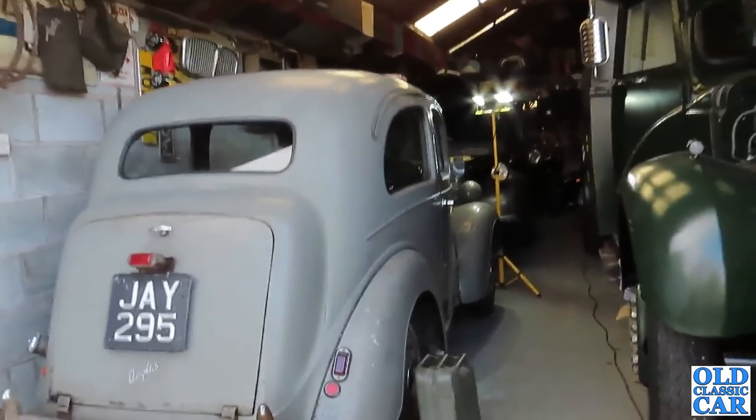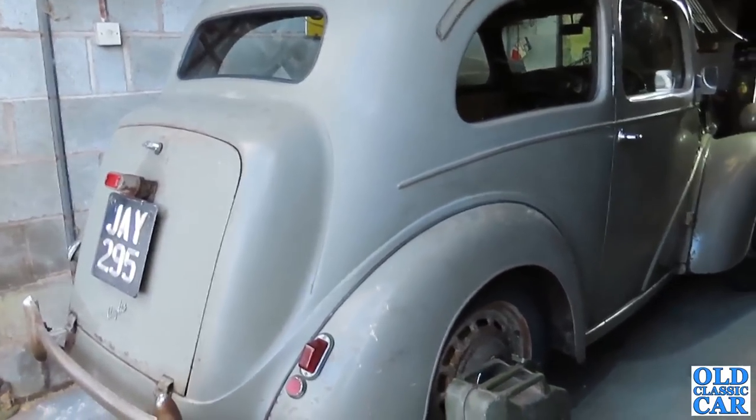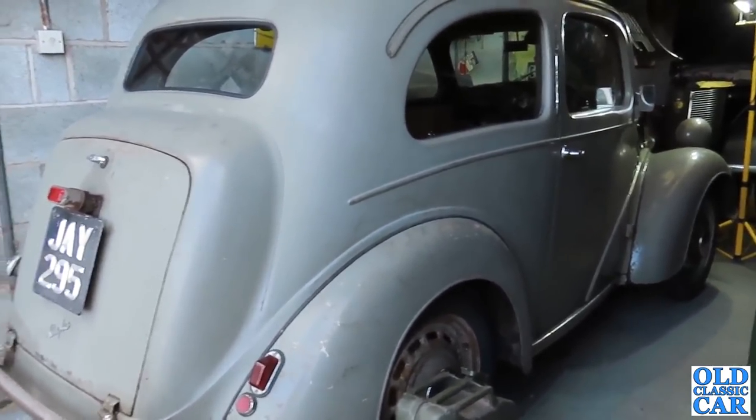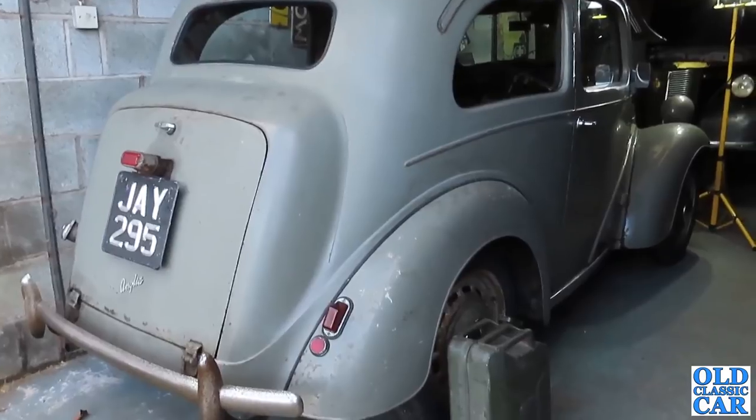Welcome to the Old Classic Car channel. Today we're going to give the Anglia a quick check over because tomorrow is the first of the classic car meets for 2022 that we'll be going to, so that's all quite exciting.